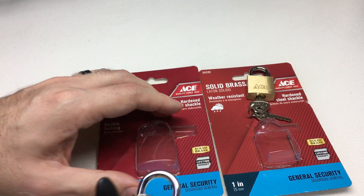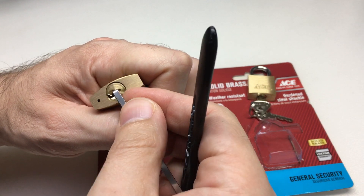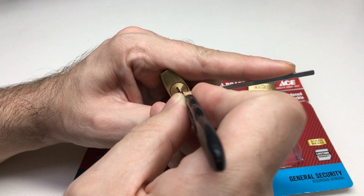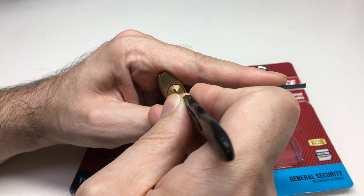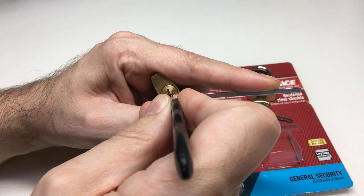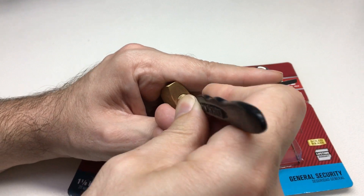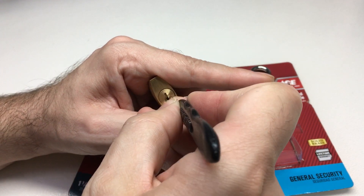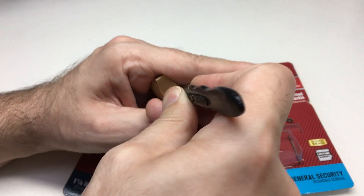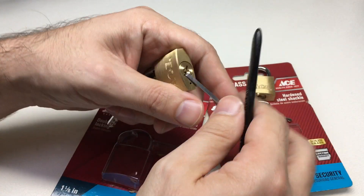Still four pins, but a slightly bigger core inside, so maybe a little easier to get the pick in and see what's going on. So that's four, three, two, two — oh, look at that, a false set! So we do have a spool pin in here. Feels like pin one, and it's really high. I've lost the set on that — let's try again. So that's four, three, two, and one again — and we're open.